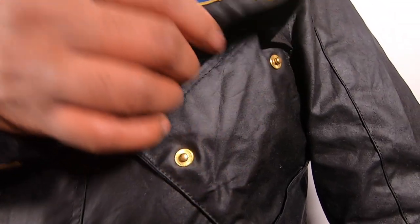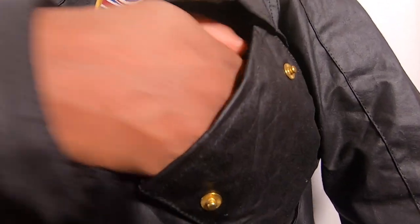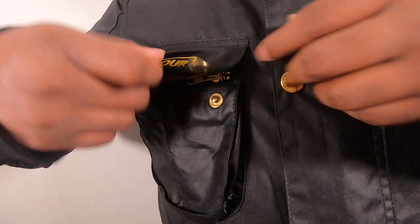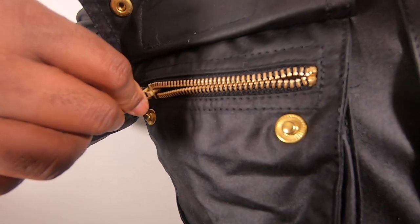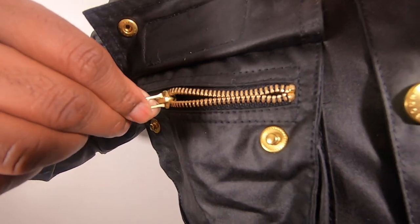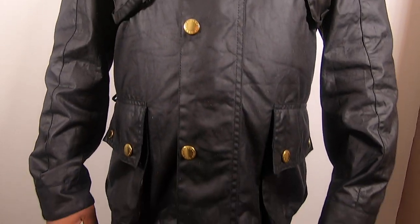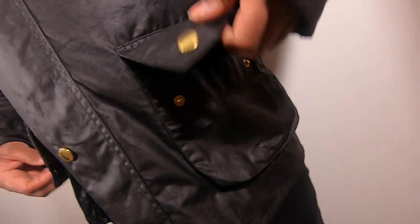The jacket's left pocket is slanted — they added that feature to give the wearer easy access to maps. It also has a studded flat pocket to the right, two studded flat pockets to the lower front, and also an inner zip pocket.